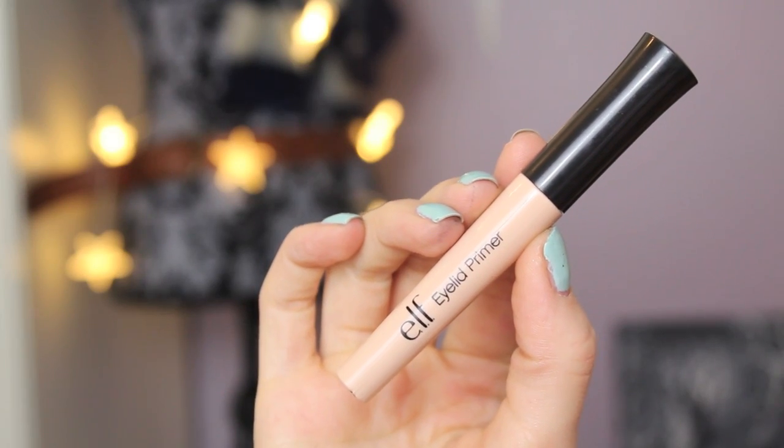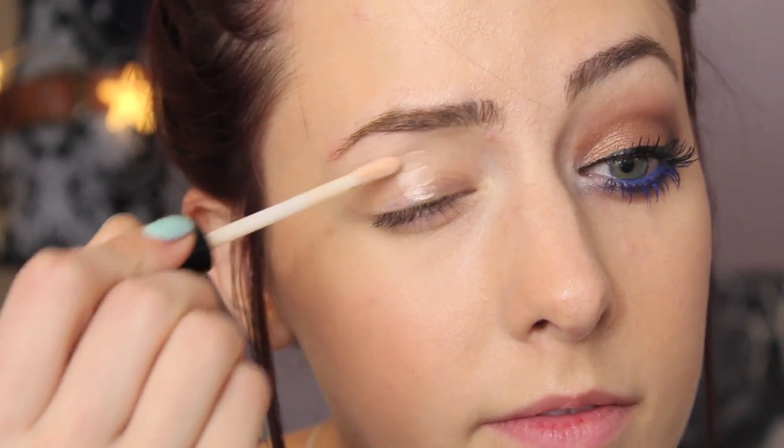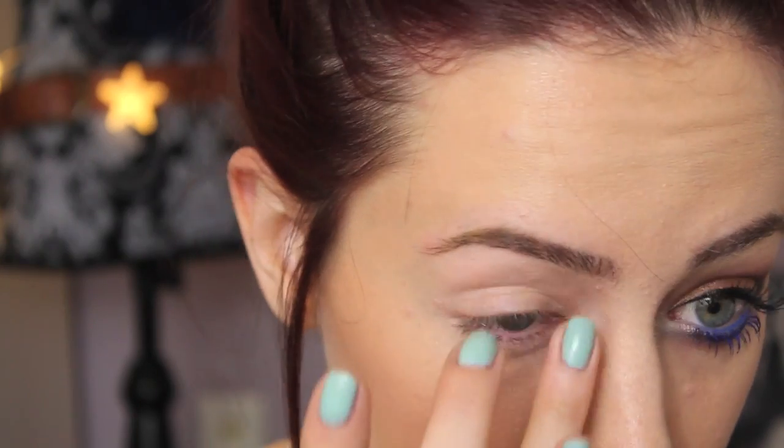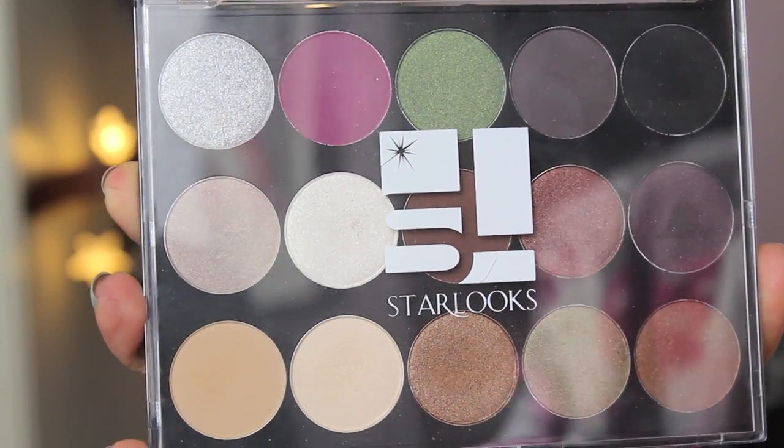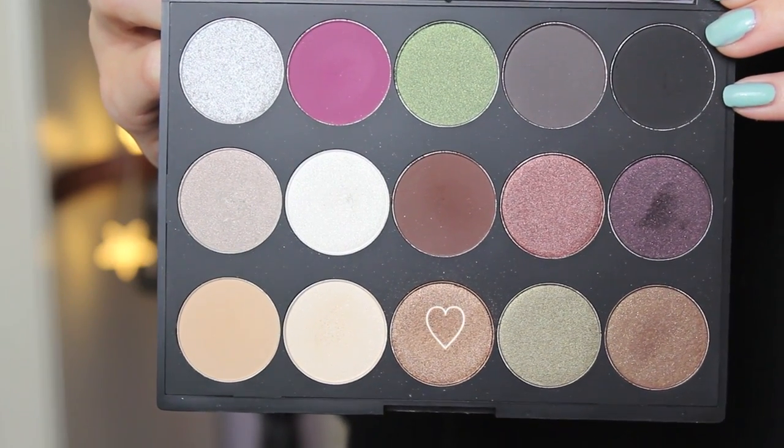I started out by priming my eyes with the elf eyelid primer. It's so affordable and it works really well, so I thought I'd use this one because I know that everybody can get their hands on it. I'm just blending that in with my fingers. All the eyeshadow colors I'm using are by Star Looks, and this palette is so gorgeous.